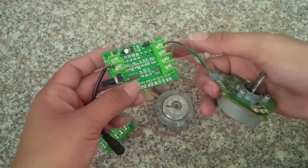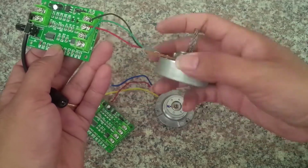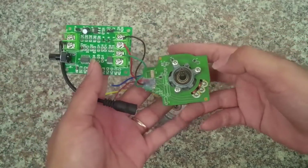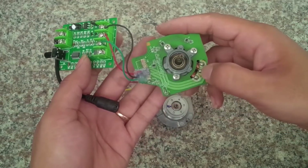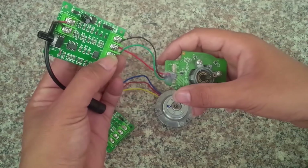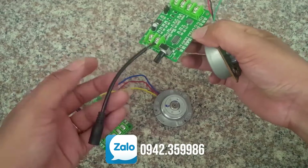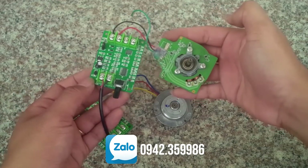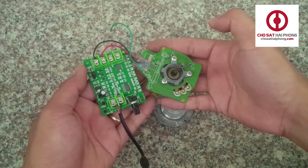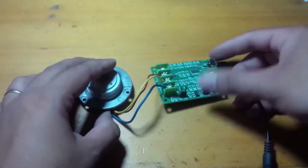Ở đây thì mình đã nối sẵn một chiếc motor brushless vào mạch rồi. 3 chân của cụm dây nối với 3 chân của mạch điều khiển. Giờ mình sẽ thử cho các bạn xem.